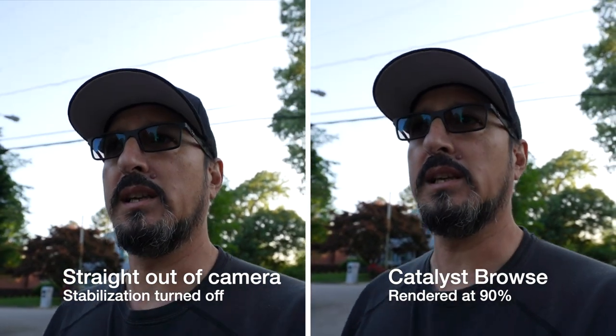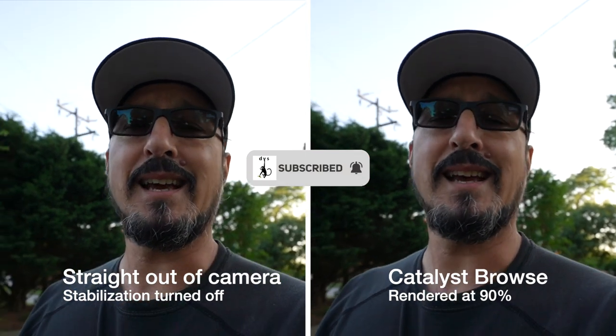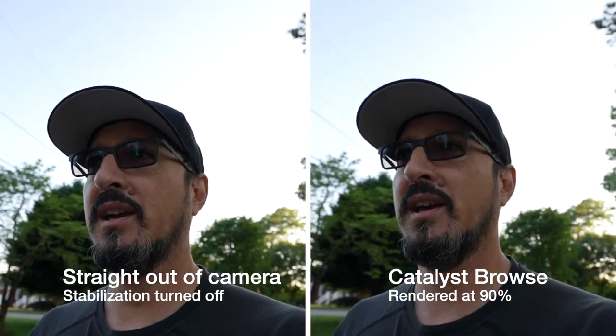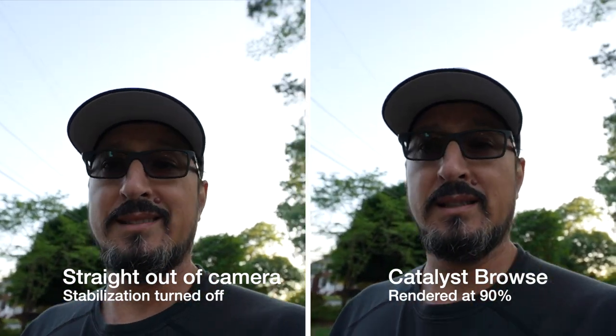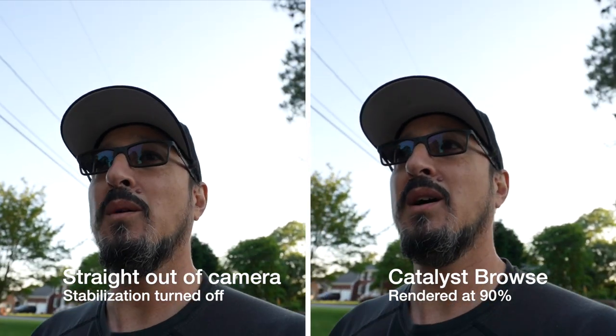Greetings, all. It's the Devious Monkey here, continuing with the test. Today's test is going to be Catalyst Browse with this A7C. Since it has gyro data, I figured, what the hell, let me see what it looks like.